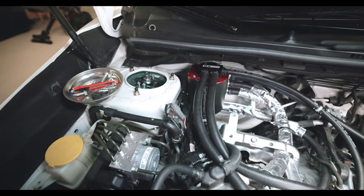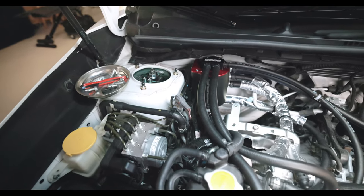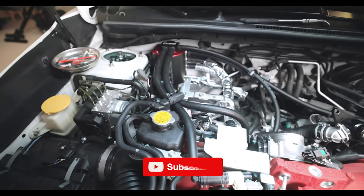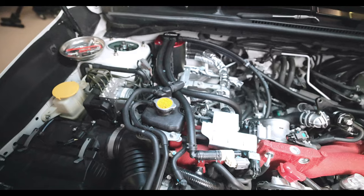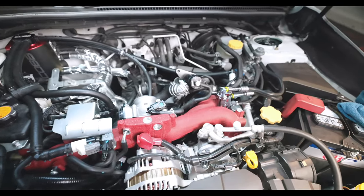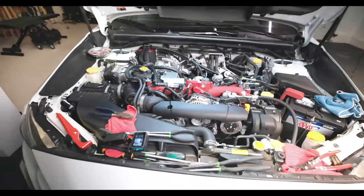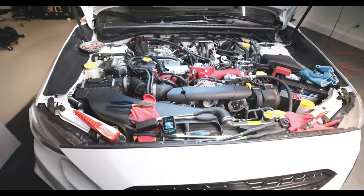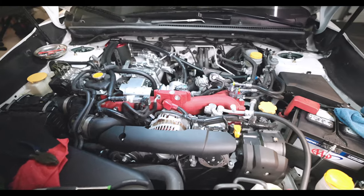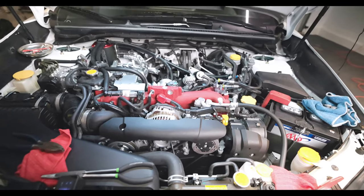Alright, so we got the AOS in, which wasn't too much of a pain in the ass — but at the same time, it really was. We got all of our hoses ran; they look good, just the way the instructions say to do it. Right now we just gotta put the top mount back in and button everything back up, which we're gonna do right now. First I gotta do a cleanup — we're gonna do a time-lapse cleanup, then put it back together, and hopefully we're gonna start it.